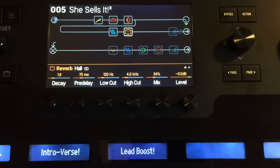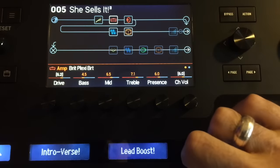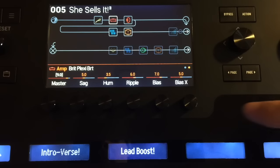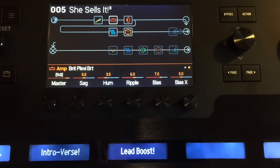So we've got a different reverb sound. And the lead boost — basically all the lead boost does is for that section, it bumps the volume a tiny bit and then it also bumps the master up, so you get some more oomph out of the amp. Pretty cool, huh?